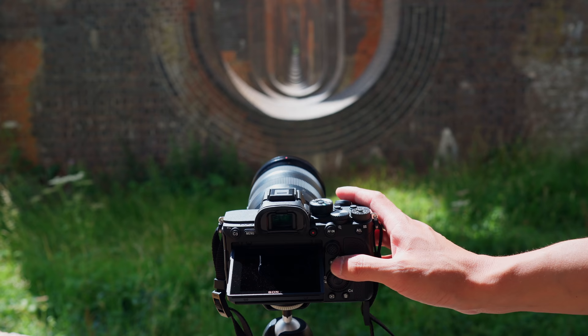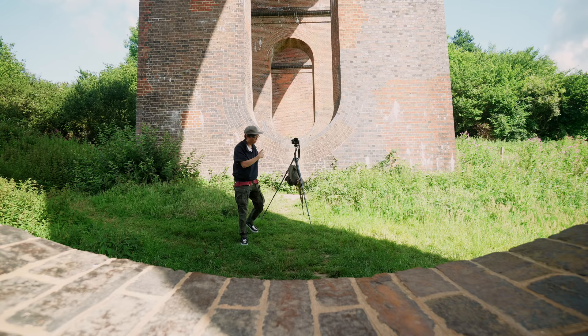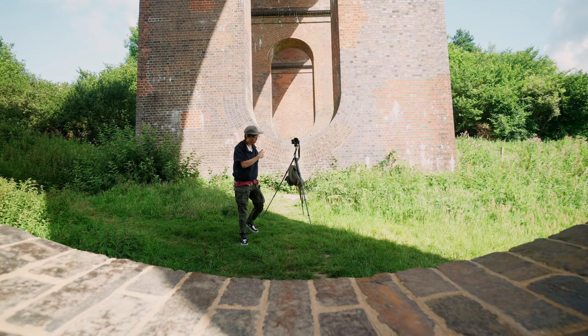Those improved flappy bits also mean the mark 4 has better dust and weather resistance. The grip feels deeper too, a bit more spacious between the lens and grip. Up top there's an exposure compensation dial with a lock — brilliant. And there's also a 5GHz Wi-Fi connection for a fast and reliable wireless link.